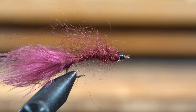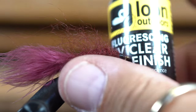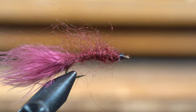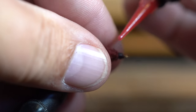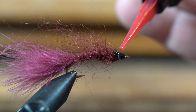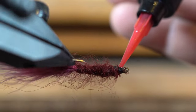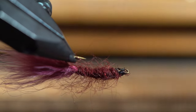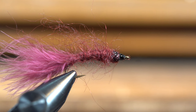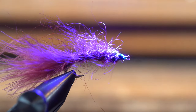Then what I'm going to do is they make this UV glue called Florissing UV Clear, and it's supposed to attract the fish in the water. I turn that and use our new little UV light.